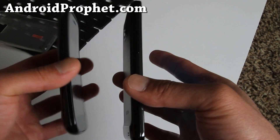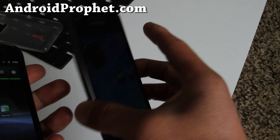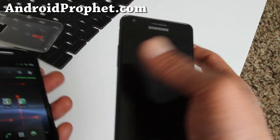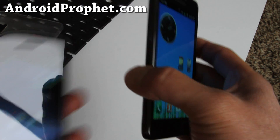This one has a curve whereas the Galaxy S2 doesn't, but it's a really big phone. I freaking love it. And when you put it in your pocket it feels like there's nothing there — that's what you told me, Josh, right?